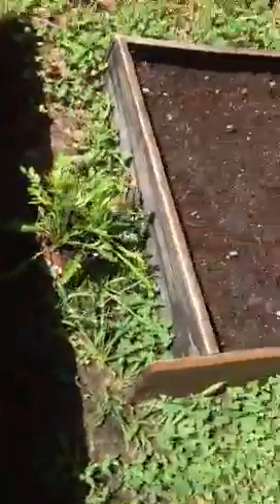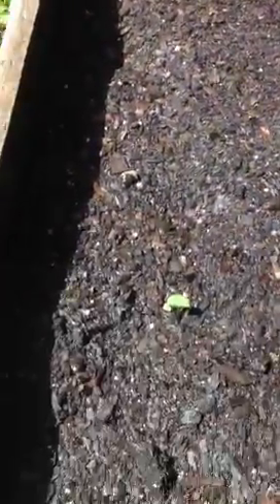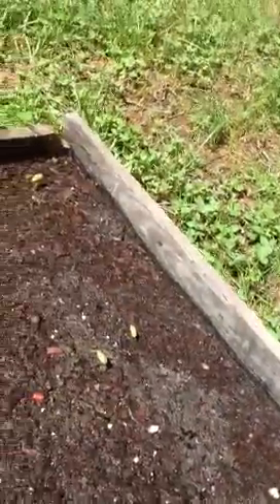I also want to show you my edamame beans. I showed you on the last video that they hadn't come up yet, but I do have a little something coming up. I hope it hasn't been too much rain for them — I'll keep you posted on that.